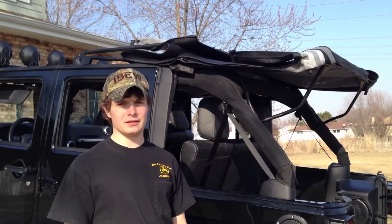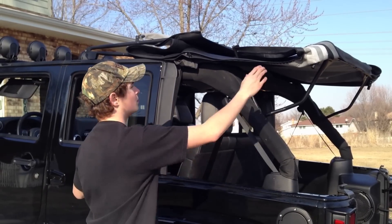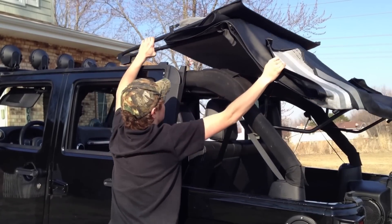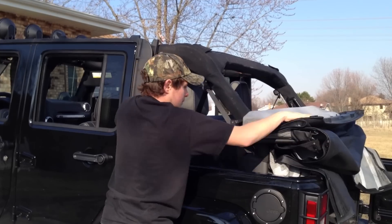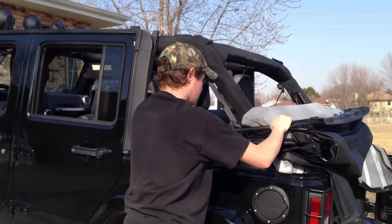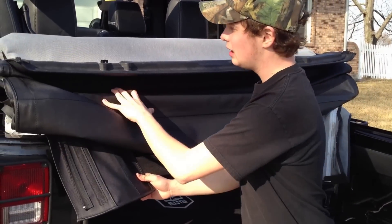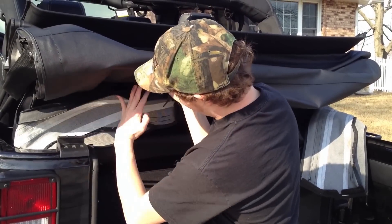Now you want to take the soft top down itself. The one-person thing is going to be kind of an issue when taking it all down and making it very nice and neat, but we're going to correct that problem later. Put one hand up here so that it holds the flap down, then drag this end down and in like that. Push it all down so that it's out of the rear view mirror. Lift up on the soft top and shove the flaps in there so that they're out of the way and not flapping in the wind.